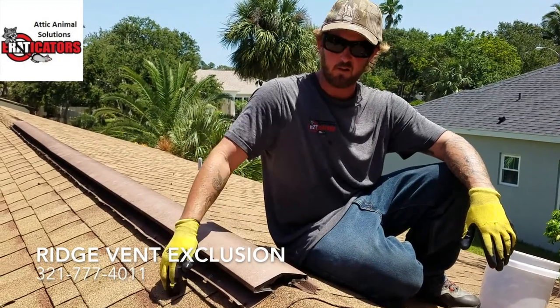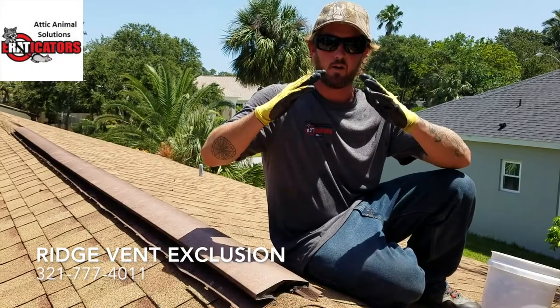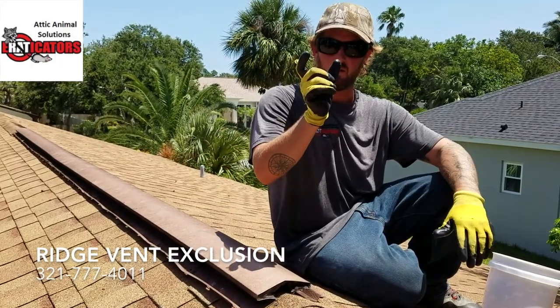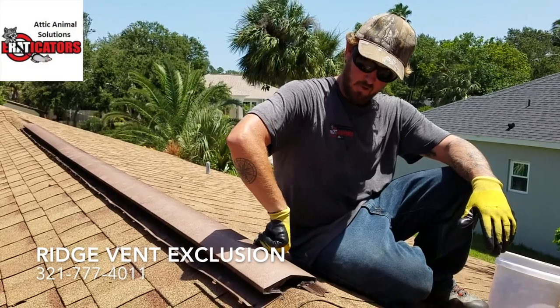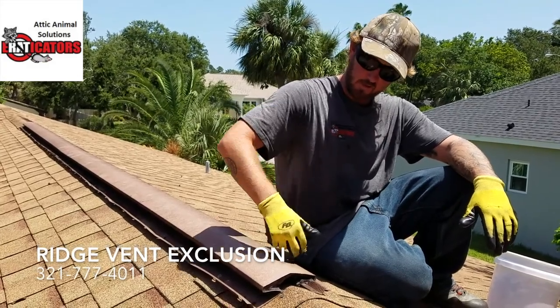What happens is underneath you have the plywood decking, and in these areas they run the decking a little bit short and leave a long slit, and they put these ridge caps on so that it can ventilate. There's this metal here and there's ventilation underneath on the sides.